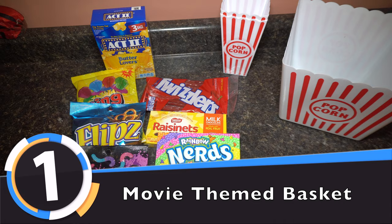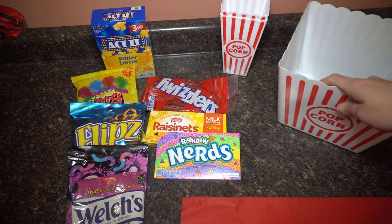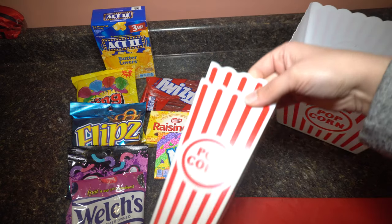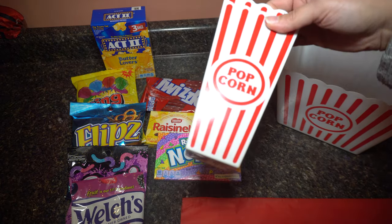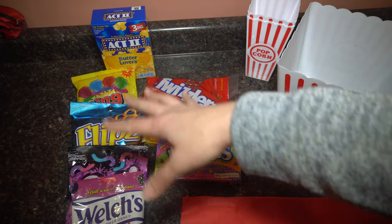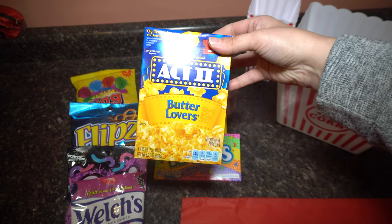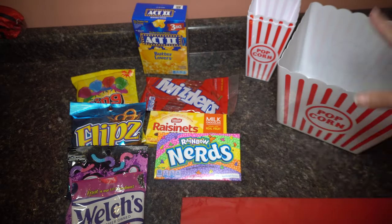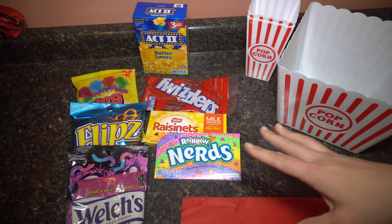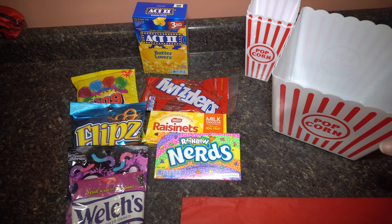This is great if you want to have a Redbox night or a movie at home. I purchased a couple of things. The first thing is this big huge tub of popcorn that I'm going to put everything in — it's going to act like a basket. Then I got two of these for a dollar for when they want to do their popcorn, plus an assortment of candy, a thing of butter, and a thing of popcorn. Everything came from the dollar store. If I add all this up, it would be $10 for the movie theater gift basket, which is really amazing.